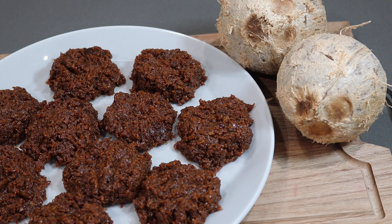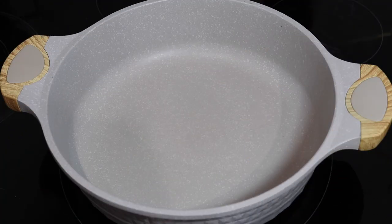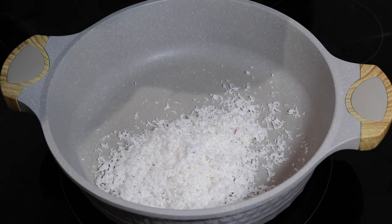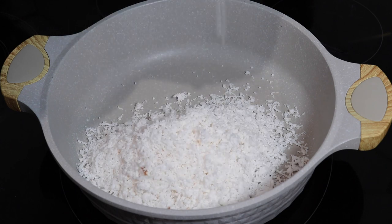My mom and my aunts love this recipe, so I definitely had to share this one. The first thing we're going to do is take our freshly grated coconut and add it into a heavy-bottom pan. In my opinion, using a karahi or a very thick-bottom pan works best for this.